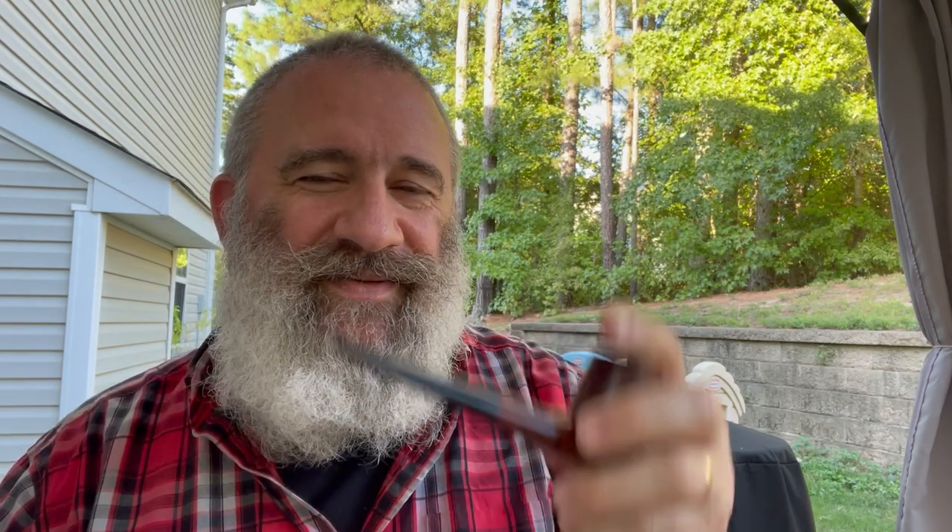At any rate, folks, find yourself some estate pipes that you can give some new life to. Find yourself a blend that you might revisit and enjoy. I've had this Stonehaven before — you're going to see what I think of it second time around. And as always, light something you like and enjoy your afternoon.